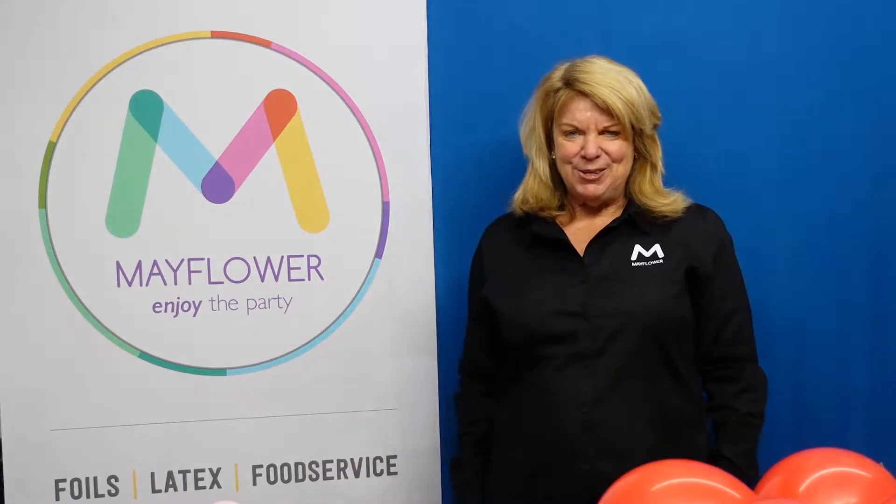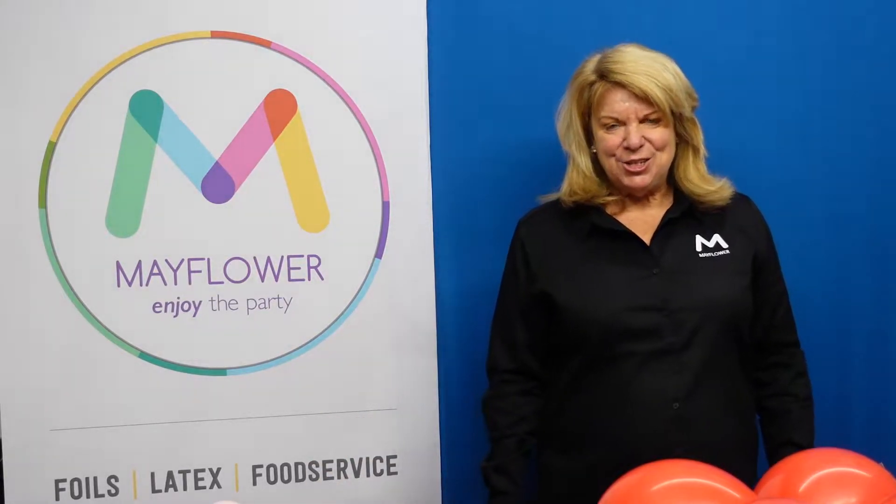Hello, my name is Suzy and I'm the training ambassador with Mayflower. Today I'd like to show you how we can utilize our wonderful Angles balloon.